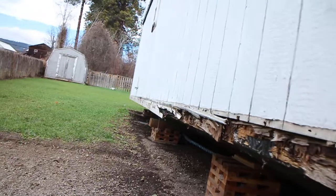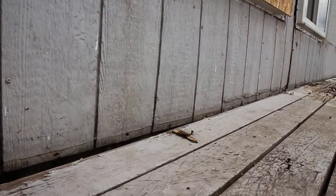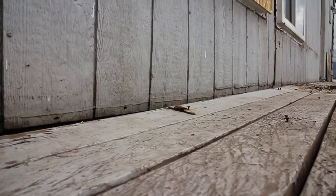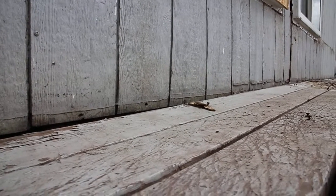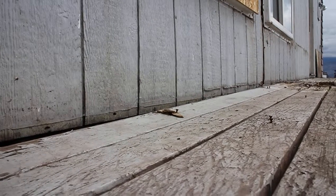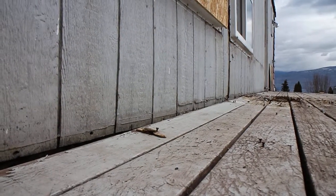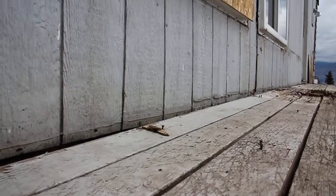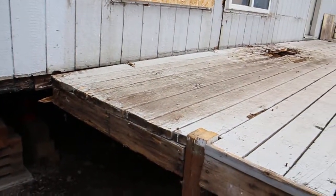Once we've done that we're ready to start new construction with a nice level base. You can see where we jacked this up — this home was about an inch out of level from high to low, and now everything is plus or minus an eighth of an inch from our benchmark. You can see here how this deck that was built before was built on a crooked building. We've brought the home up now and you can see how the deck is canted, because we lifted the building and the deck stayed down.